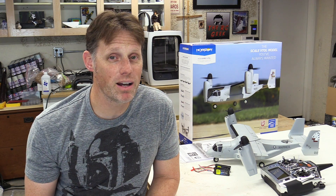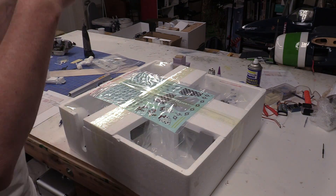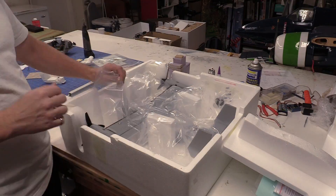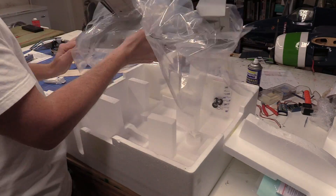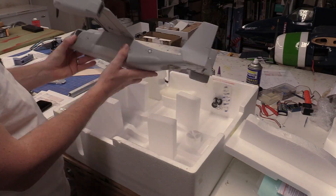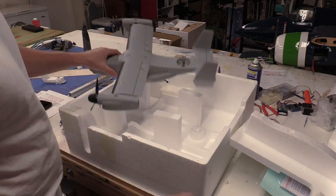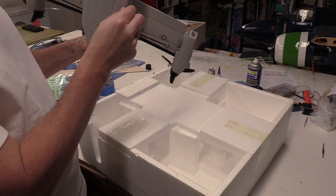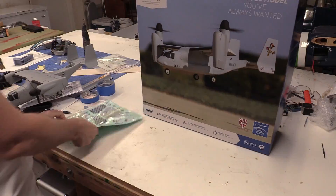This is the Bind and Fly version of the V22, so in terms of what you get in the box, it's the airplane ready to go with the included accessories — all you need is a Spektrum transmitter and a 3S flight battery. It's firmly packaged in the box and you're greeted with the unmistakable Osprey shape as you open it up. Also in the box are a set of fixed removable landing gear along with the instructions and a big assortment of markings.